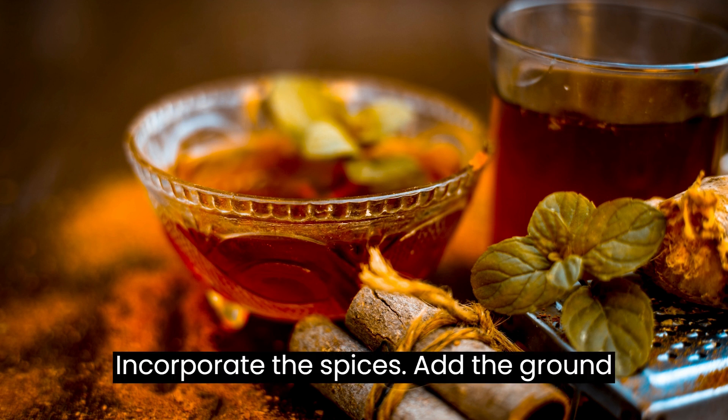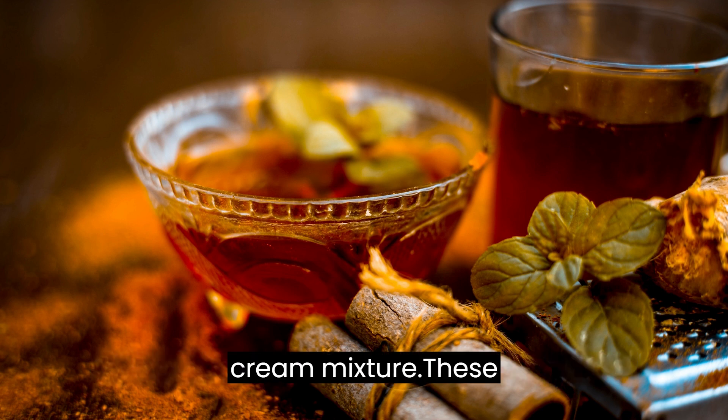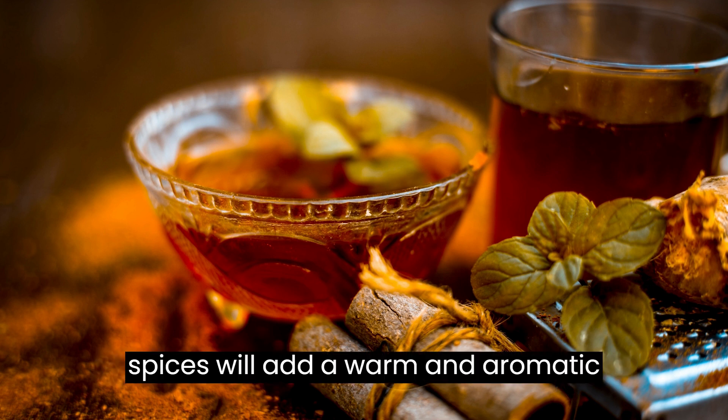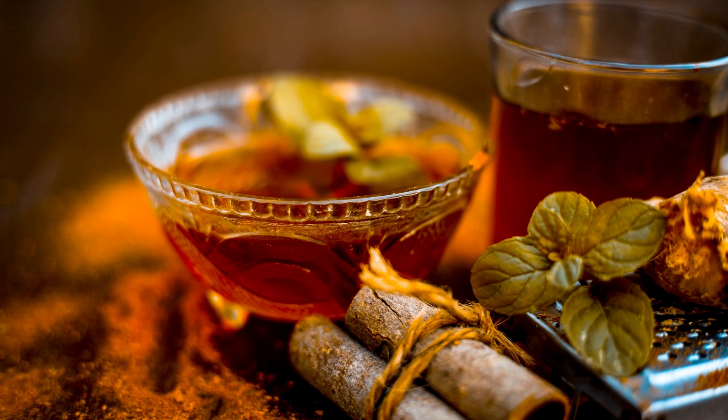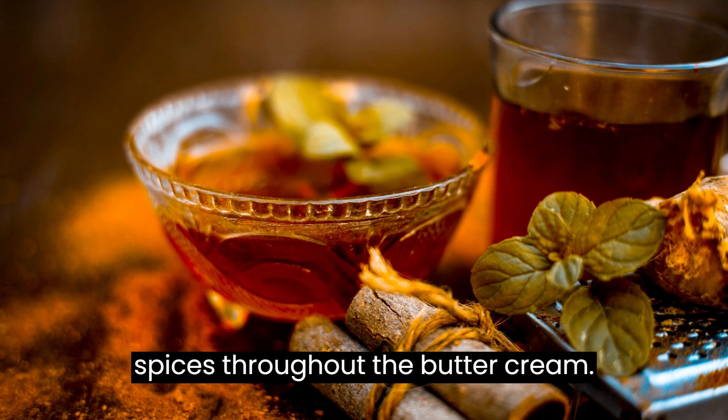Incorporate the spices: Add the ground cinnamon and ground ginger to the buttercream mixture. These spices will add a warm and aromatic flavor to the frosting. Mix well to evenly distribute the spices throughout the buttercream.